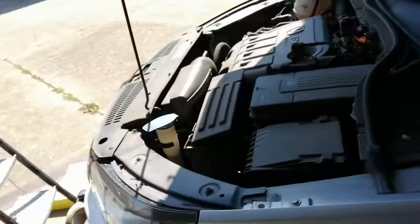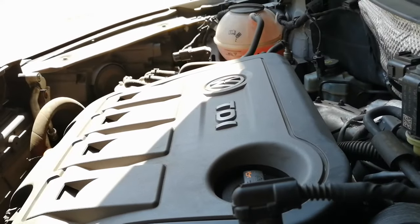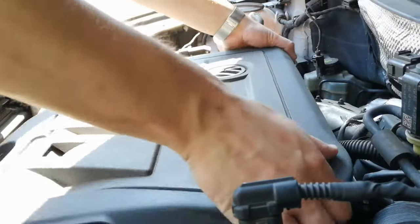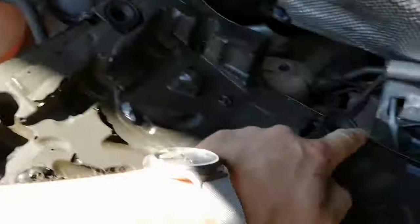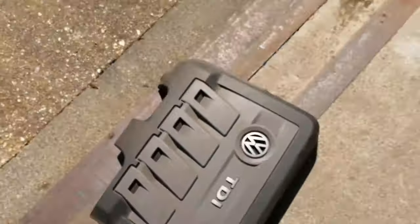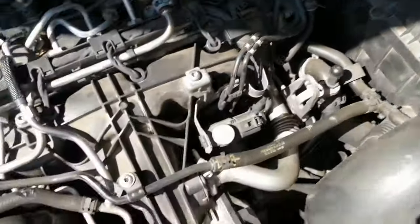Now I'm going to show you where the pollen filter is — it's located under the glovebox. There's a cover you have to take off and the pollen filter will be under there. Now I'm going to show you the oil filter location. What you have to do is take this engine cover off — it's quite easy, it just pops up. It's held on by rubber grommets. You can always put WD-40 on them to make them easier to take off.